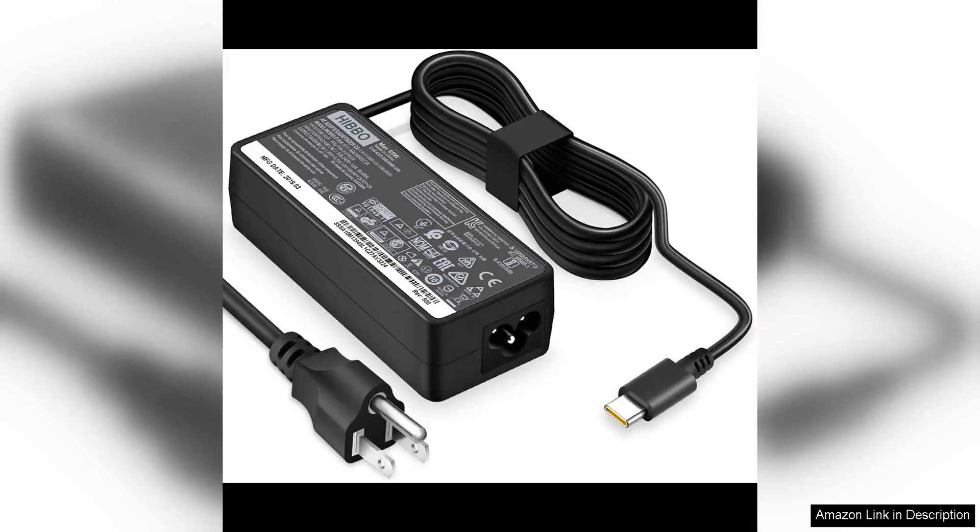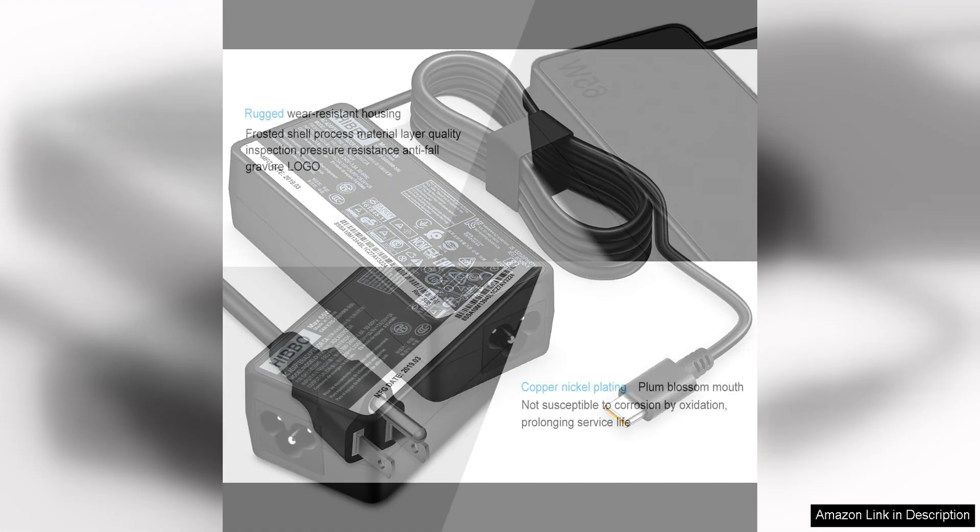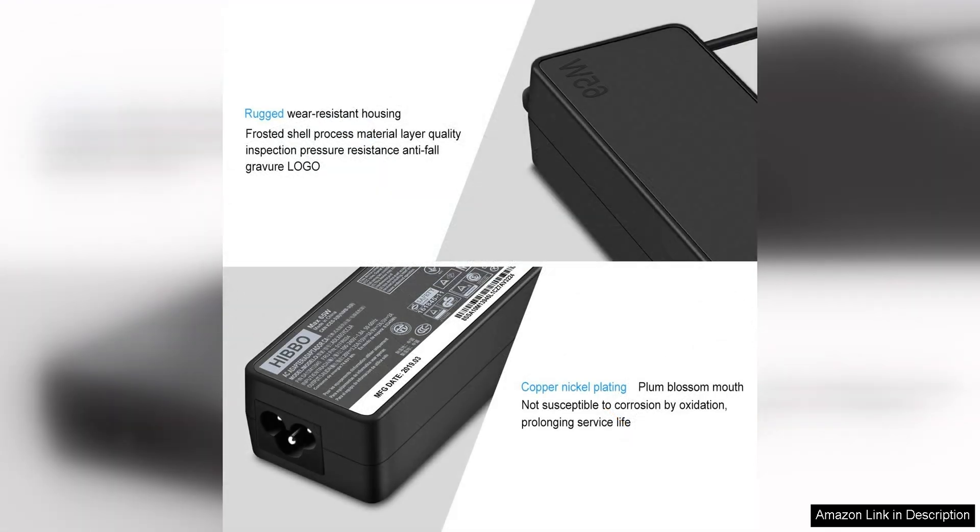The charger for Lenovo laptop is a reliable accessory that provides a safe and efficient way to power up your device. With all safety certifications, you can trust that this charger meets the highest safety standards, giving you peace of mind while charging your laptop.